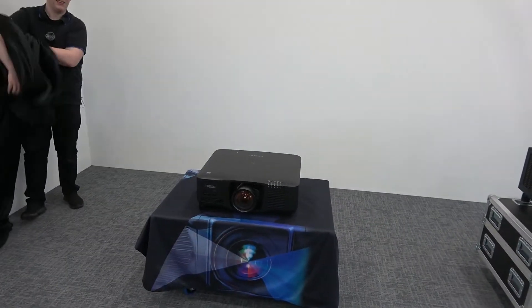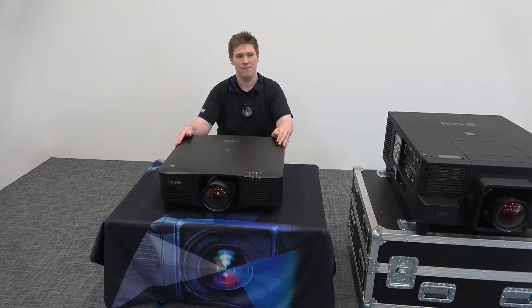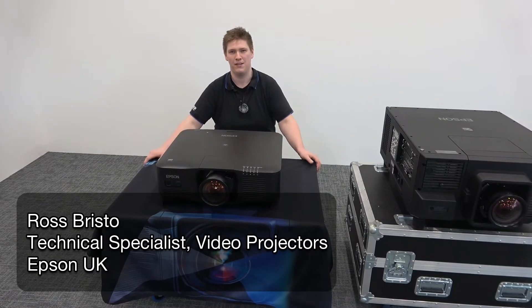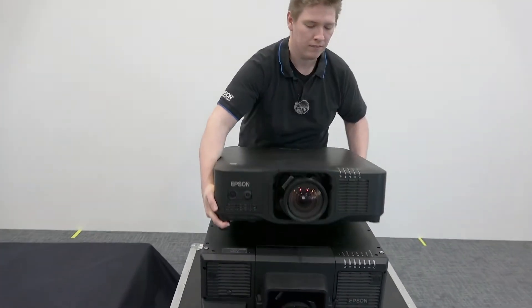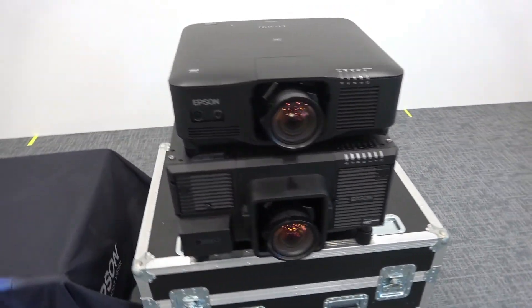Here we have Epson's new PU2200 series laser projector. This new series comes in 13,000, 16,000, and 20,000 lumens in black and white chassis. The first thing you notice about the PU2200 series is that it's 70% smaller than our previous 20,000 lumens projector and 50% lighter.